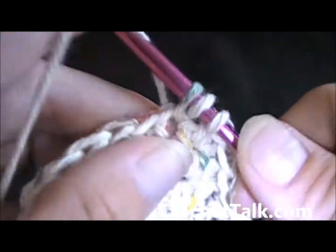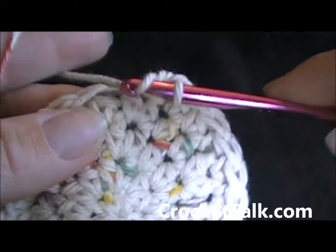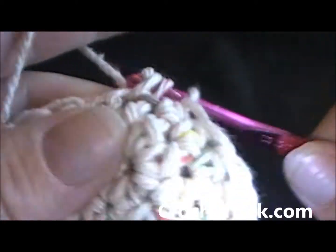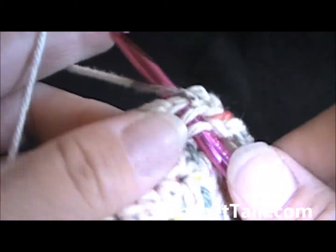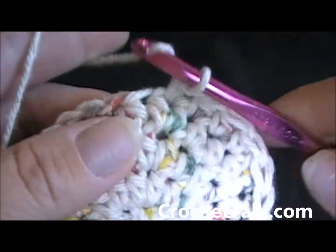So we're on round five. Go ahead and work rounds five through 20, continuing with just one half double crochet in each stitch, moving the stitch marker. And I will meet you at the end of round 20.